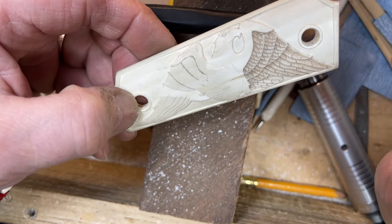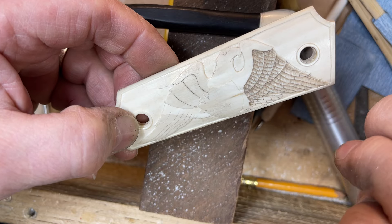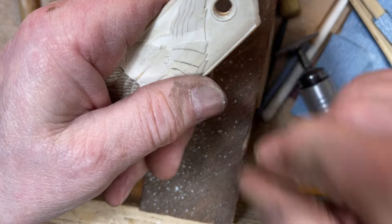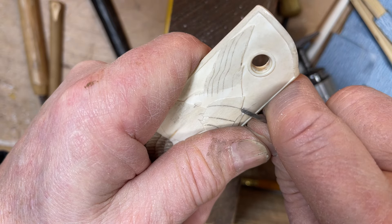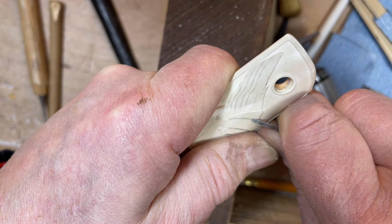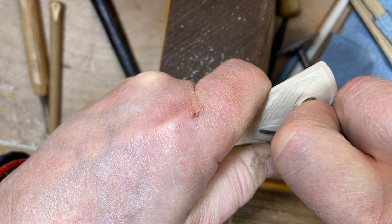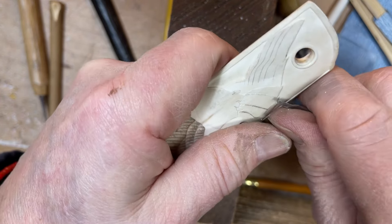What I wanted to show you is how I stepped down the different layers of the feathering on the wing first. To do that, I use my little burin here — hopefully staying in frame — and this cuts a nice deep line, like that.